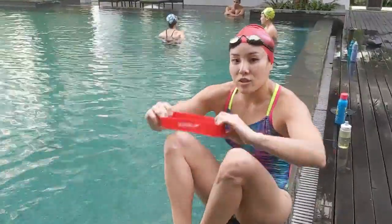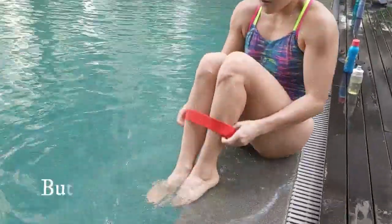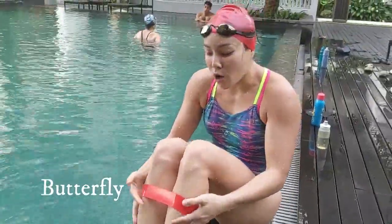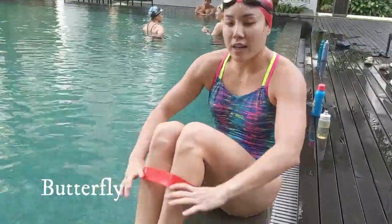For a butterfly, I usually like to put the strap around my paw to keep the feet together. For little kids, you can always put it in figure 8 so that it gets snug.